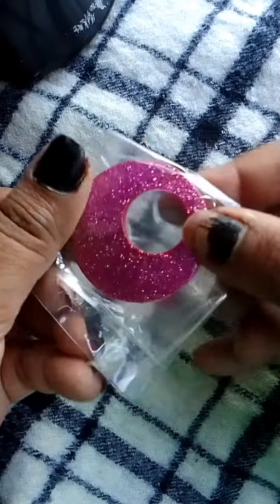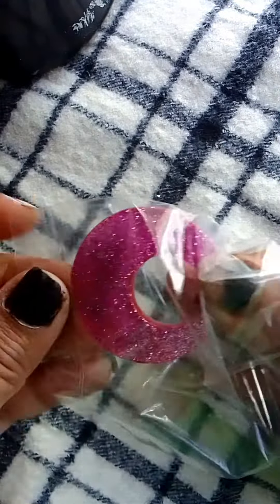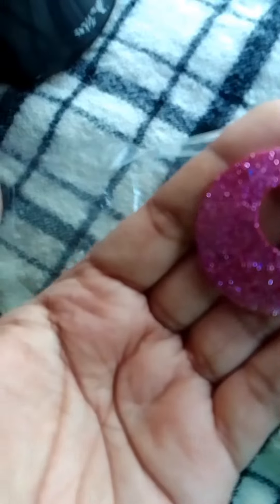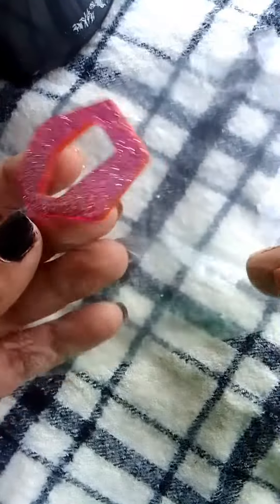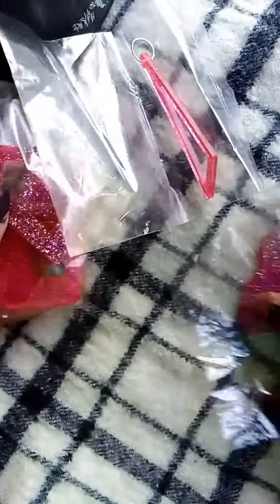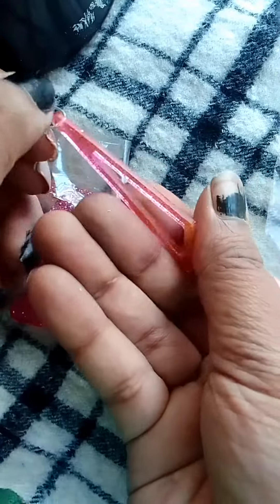I will show you later how it will look when you use it as an earring or as a locket. Here are some of the designs. If you want to buy, check the description where you can find my Instagram or any social media so you can connect with me, send a message, and let me know if you are interested in buying this product.